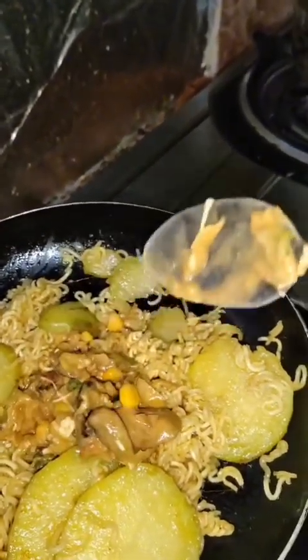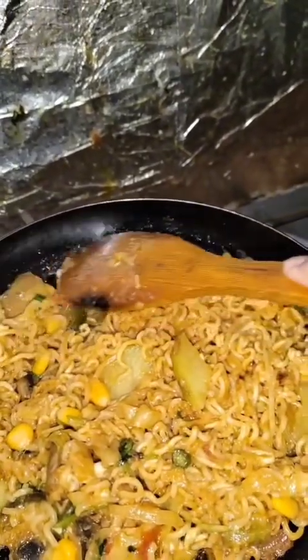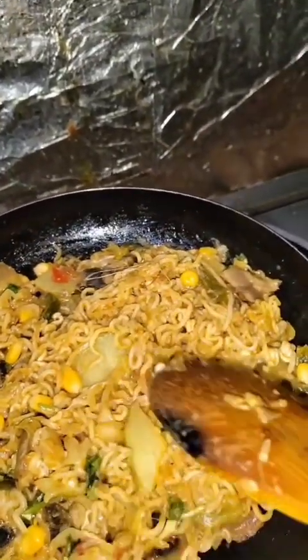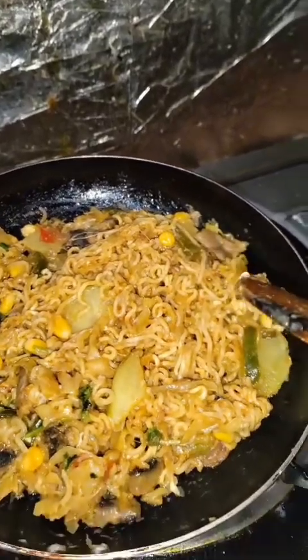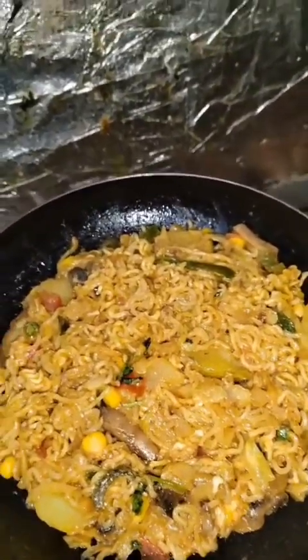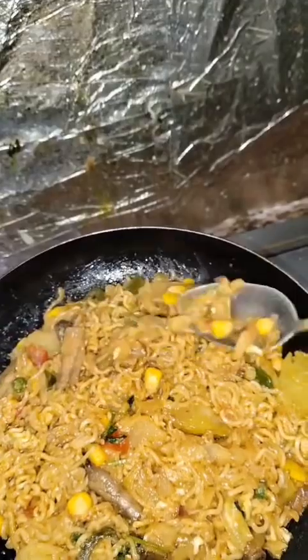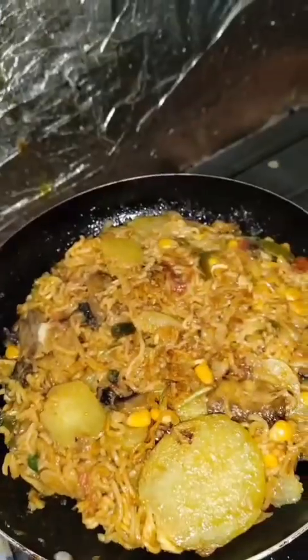Now mix the vegetable mixture with the noodles on top, mixing properly and making it flat on the pan. Add more vegetables on top as a topping, then wait for it to get cooked before flipping the pizza to the other side.